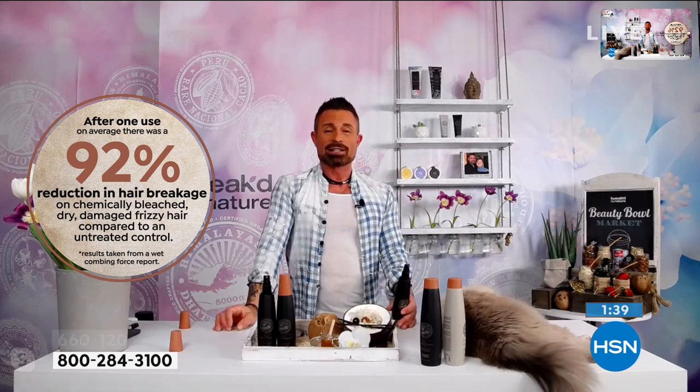Spray it into your hair as a nighttime treatment or a refresher in the morning. Use it before you heat style. Now that it's getting warm and humid, spray this into your hair before you go outside, before the swimming pool, or even before the shower — because water damages and weakens your hair. And boy, does it smell good.